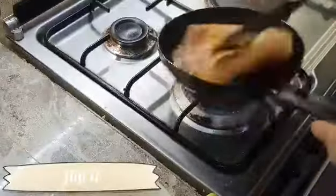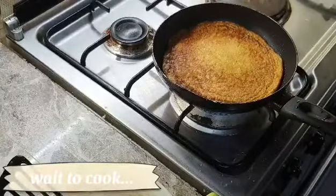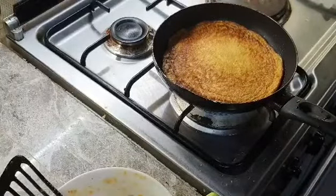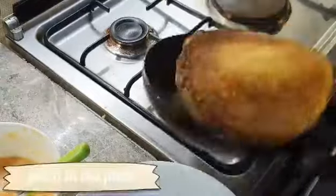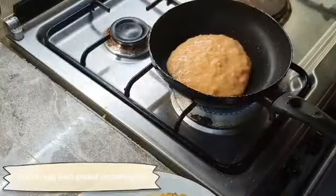Flip it and wait for it to cook. Put it on the plate, then put the egg with grated carrots mixture in again for a second layer.